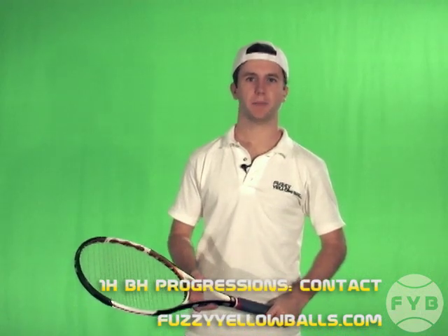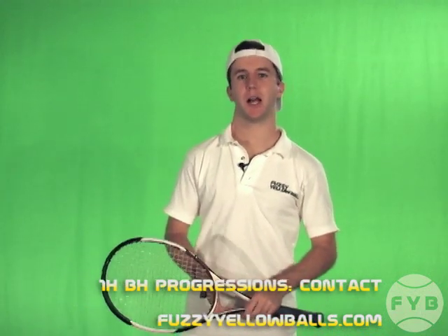The first step of the one-handed backhand progressions is to establish your contact point and follow through. Start by getting an acceptable one-handed backhand grip. I'm going to use the eastern backhand grip, but you can be more extreme if you want to be.